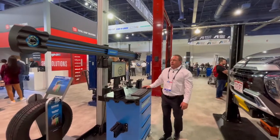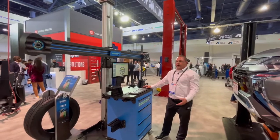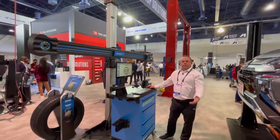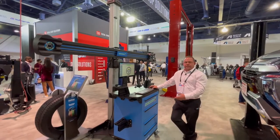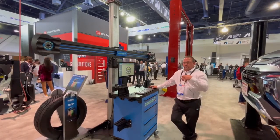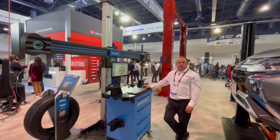When it comes to looking at all these different features that we have, it gets lost sometimes as to what's truly important to your shop. That's why we look at the Hoffman Geoliner 678 as the machine we go to the most — and that's why it is our most popular selling alignment machine today.